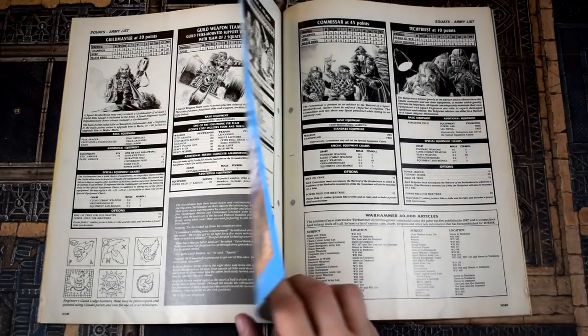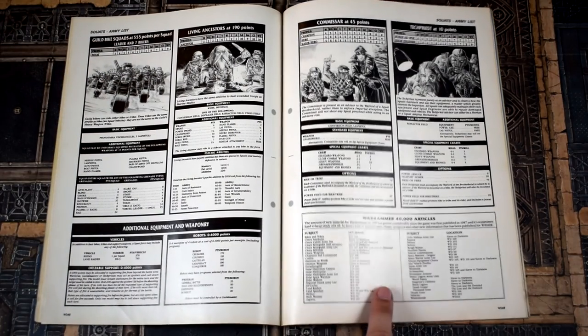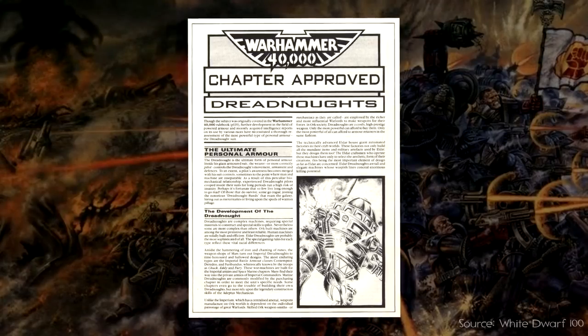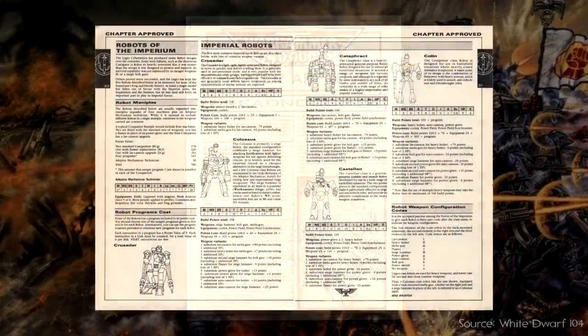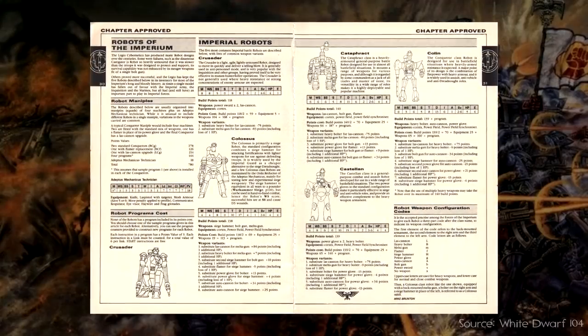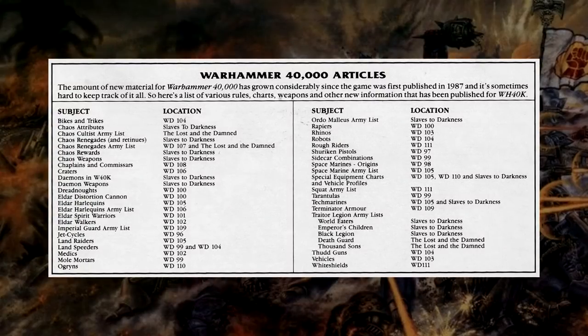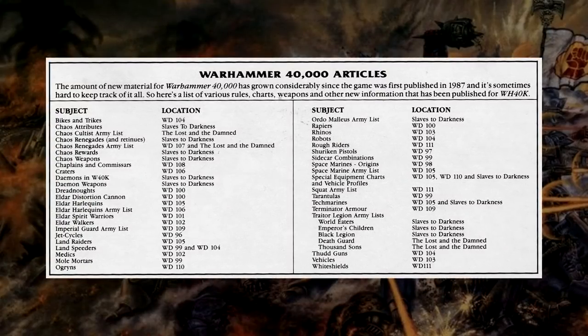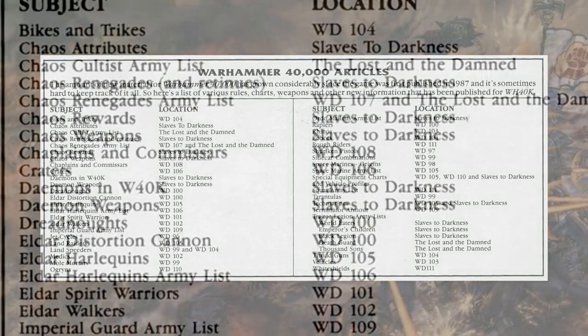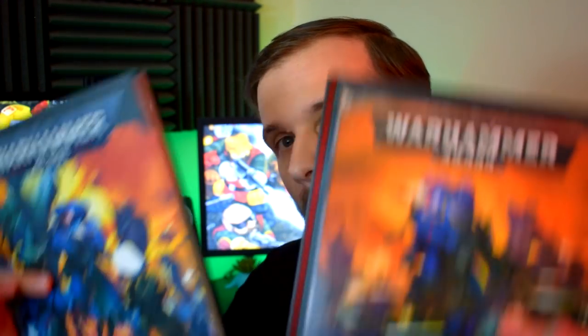Although not strictly speaking part of the Squat rules, there is a thing at the end of the article we want to mention. If you've watched a lot of our videos on old 40k and thought to yourself that it sure seems like there were a lot of things added in articles during Rogue Trader that must have been a real pain to keep track of — well, at the end of the article there was a list of everything added to 40k beyond the main rulebook in the roughly year and a half since it was released, and yeah, it was a lot. Almost makes me want to stop complaining about the quick turnaround of rulebooks in the modern game. Almost.